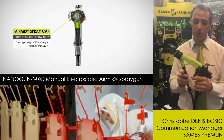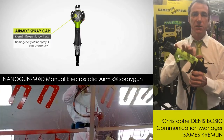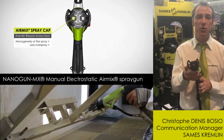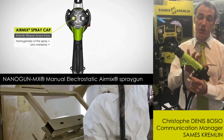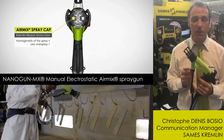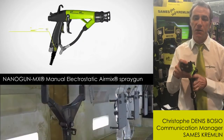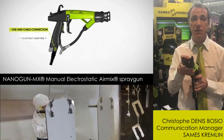It means we have the perfect combination between electrostatic efficiency and AirMix atomization, which are two technologies. One electrostatic that we have piloted since maybe 1950, and Nanogun AirMix technology that we created in 1975.